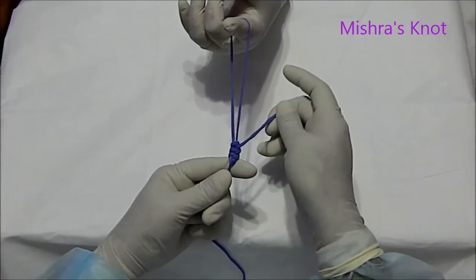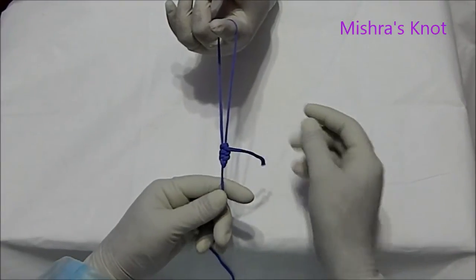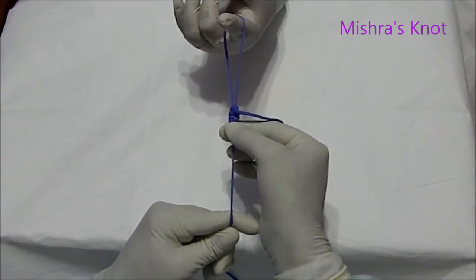And the knot is ready. With the help of the knot pusher, you have to slide it.